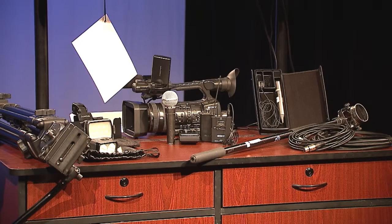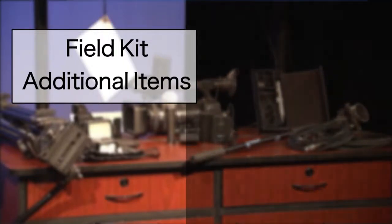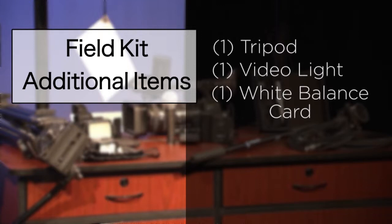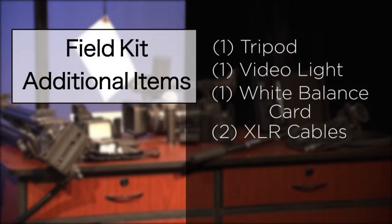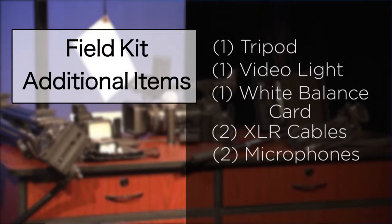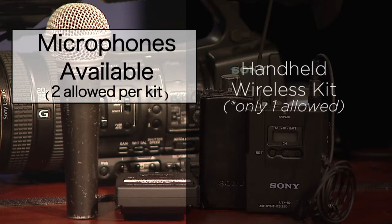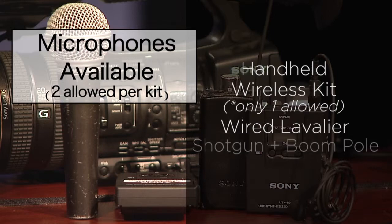In addition to your basic field kit, you're also allowed to check out one tripod, one video light, one white balance card, up to two XLR cables, and two microphones. At M&N, we offer a variety of microphone types: you can check out a handheld mic, a wireless mic kit, a lavalier microphone, and a shotgun microphone.